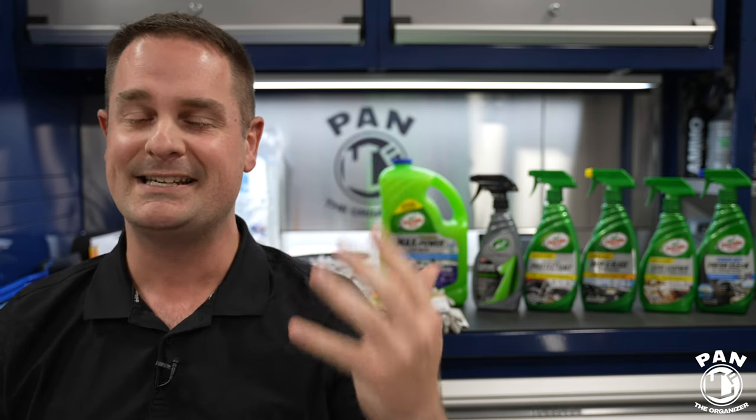Hey, what's up guys, I'm Pan the Organizer, the owner of one of the most popular car detailing channels on YouTube where I talk about all the products, equipment, tips, tricks, and techniques — so make sure you go and check that out when you have a few minutes.